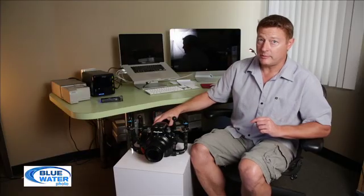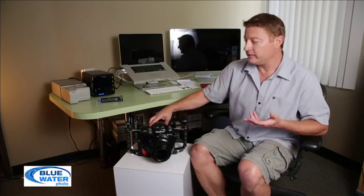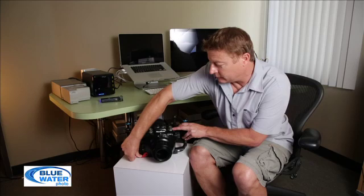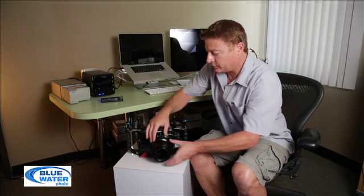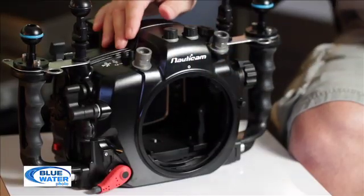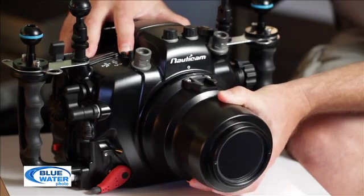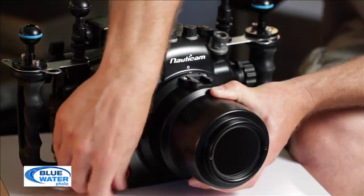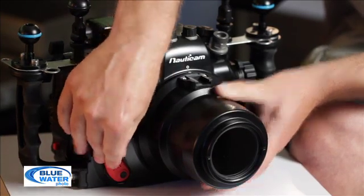One of the things I really love about the Nauticam housings is the port locking mechanism. It's just this simple red lever here — push the button down, release it, and the port just pulls straight off. You can put another port on very simply: just line it up, push it in, close it, and lock it.